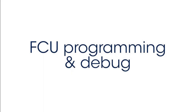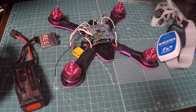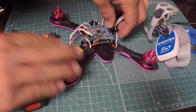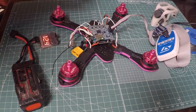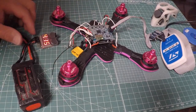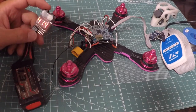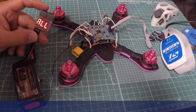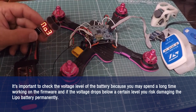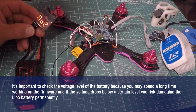Let's see how to program and debug the FCU with external ESC configuration. Here is an ST-link that I will connect to the FCU in order to program it and debug the firmware code. I am using an ST-link in this video, but you may use other JTAG boards, like the one present in the Nucleo board. Here we connect a battery checker with a beeper always connected to the LiPo battery when we are working on the firmware. It's important to check the voltage level of the battery, because you may spend a long time working on the firmware, and if the voltage drops below a certain level, you risk damaging the LiPo battery permanently.